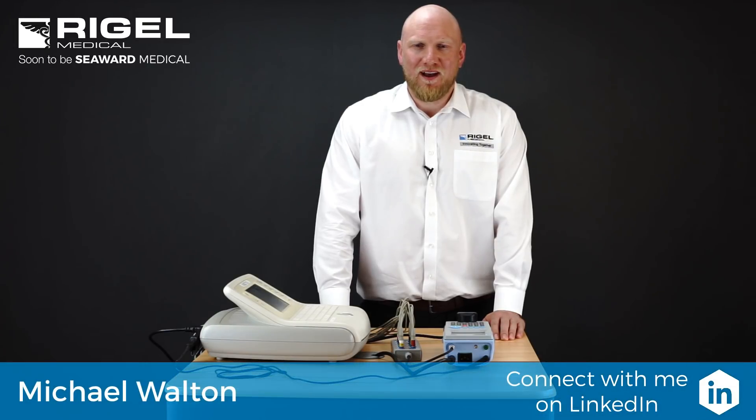Hi, I'm Michael Walton, Application Engineer at Rigel Medical. Today we're going to do a short video of electrical safety testing with the Rigel 288 Plus electrical safety analyzer.